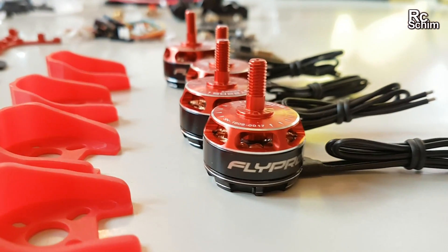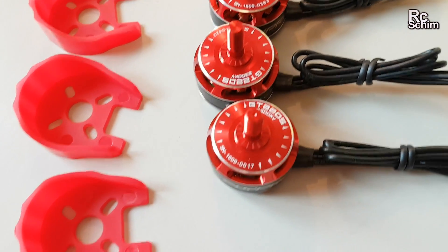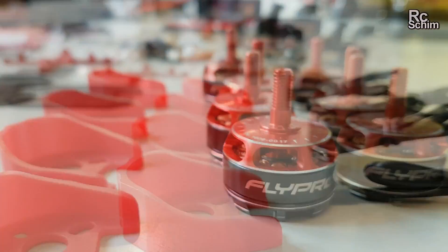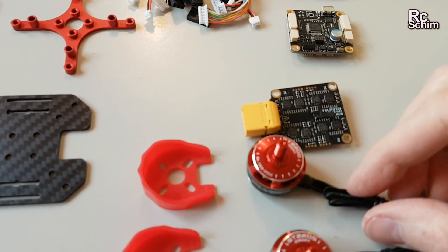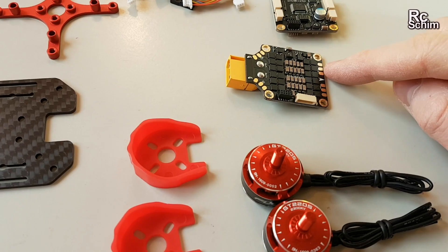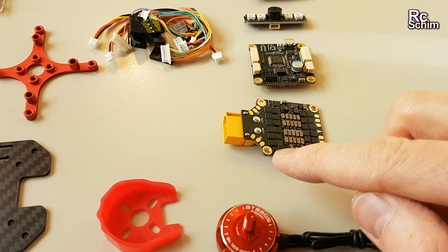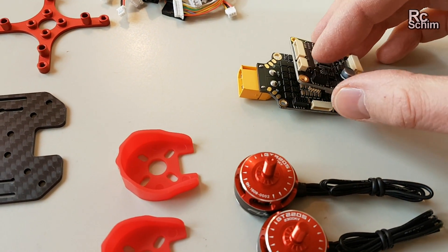Those are the nice motors: GT 2205 2300KV. Not sure about the windings, but they look good to me. There are also motor protectors — nice idea. The electronics — this part is lovely. It's a combined ESC power distribution board. These are the soldering pads where you solder on the motors, and this is the connection point where you stack up the next board, which might be this one here.